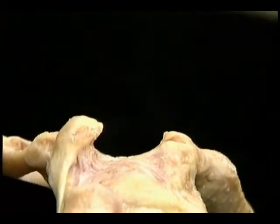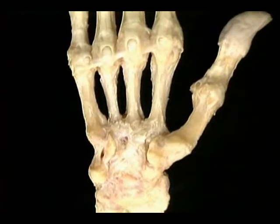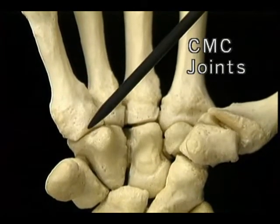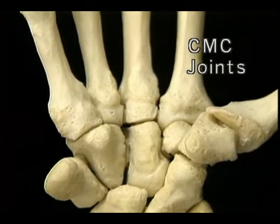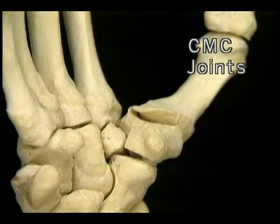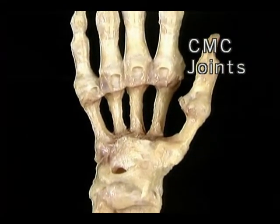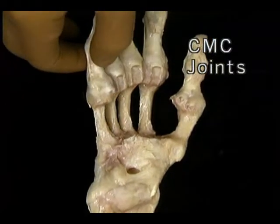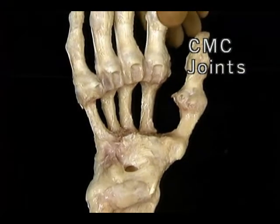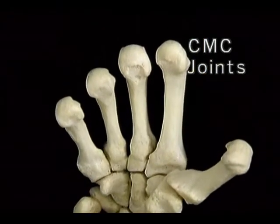Now let's move on to look at the metacarpals of the four fingers and at their CMC joints. Here are the carpometacarpal joints. The metacarpal for the thumb articulates separately with the trapezium. These four carpometacarpal joints only allow a small amount of movement. The fifth metacarpal is the most mobile, the fourth is less so, the third hardly moves at all, and neither does the second. When the CMC joints are flexed, the metacarpal heads lie in a curve. This strong ligament is the deep transverse metacarpal ligament — it keeps the metacarpal heads of the four fingers from spreading apart.